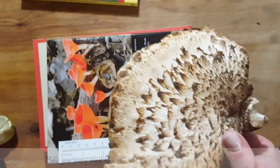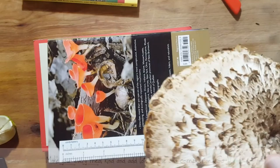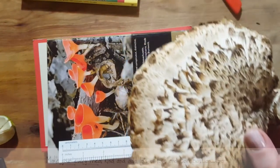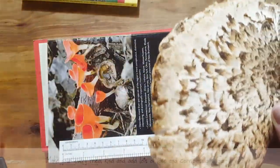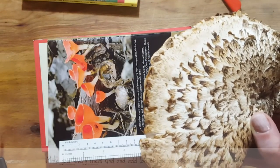My daughter was like in heaven — I was right up there with her. So there you go, guys. This is my way to show you something a little more interesting than just going to the grocery store. But again, I'm going to warn you: if you're not sure about mushrooms, before you put anything in your mouth, you need to know what you're putting in your mouth.